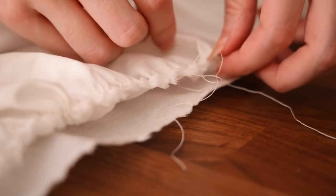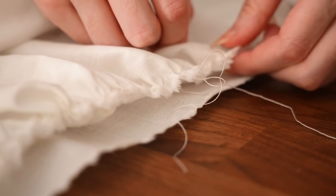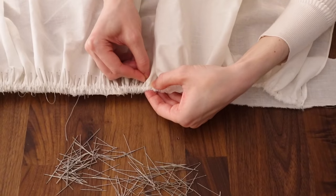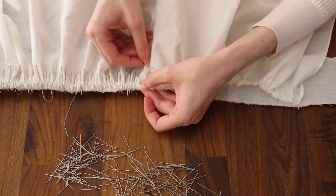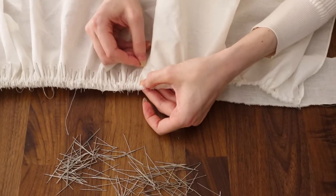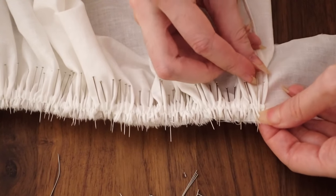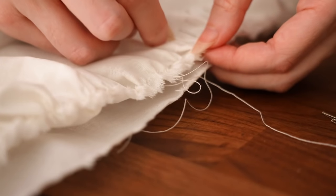This next step is called stroking the gathers, or using a pin to carefully align each gather so that they sit in neat even folds. While this step is time consuming, tedious, and not strictly necessary to the construction of your garment — and you can very easily get away with just running a stitch across plain pulled gathers — taking the time to do this extra step will ensure that your gathers come out looking nice, neat, and professional, and will help you eliminate gathered clumps.